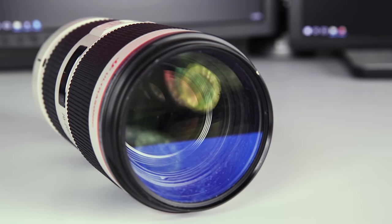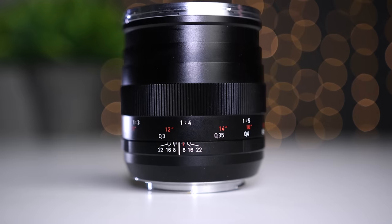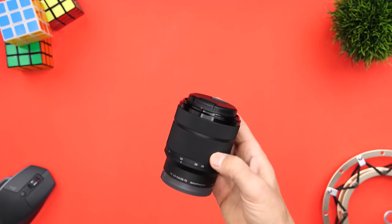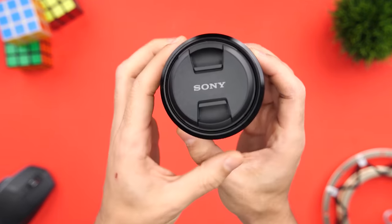A zoom lens offers a range, like 18 to 55, 24 to 70, 70 to 200. A prime lens is a fixed focal length, like 50 millimeters, 85 millimeters, 100 millimeters. Because there are so many lens options, brands, and different subjects and purposes, I created a lens buying guide and I'll leave a link to it in the description so you can download it and look at it at your own pace. It's free, and it has more samples and brand-specific recommendations. I'm also able to update it when new lenses come out, which is something I can't do in this video.